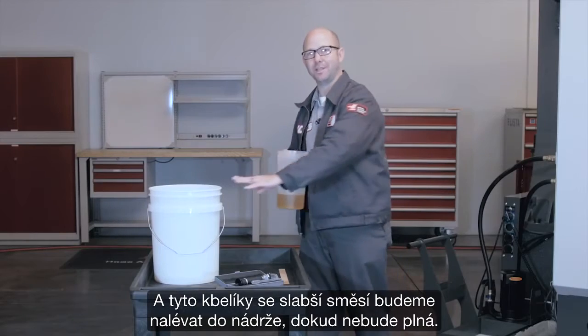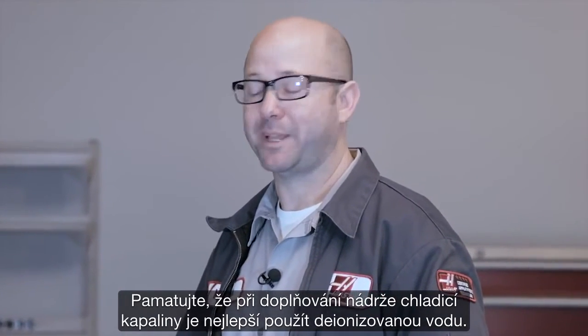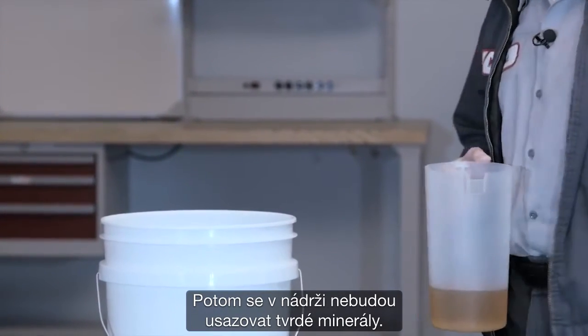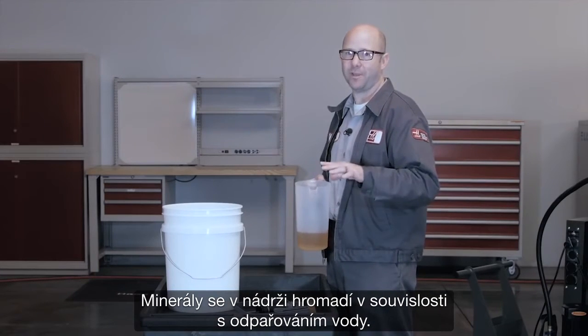We'll add those lean buckets to our tank until it's full. Remember, when topping off your tank, it's best to use deionized water so the hard minerals in your tap water don't build up in your tank. The minerals left behind tend to accumulate as water evaporates.